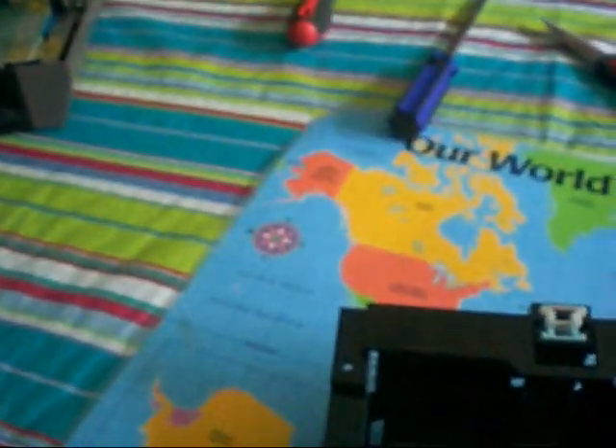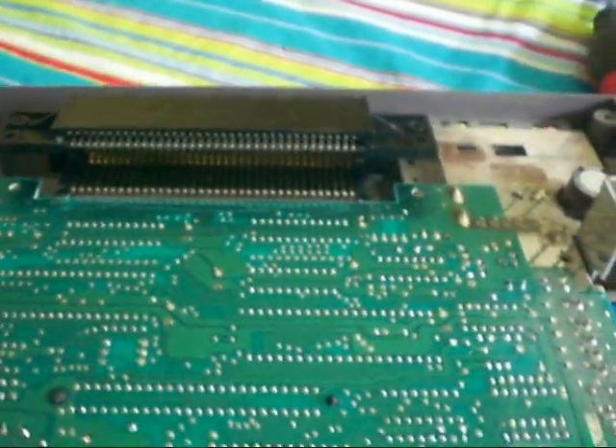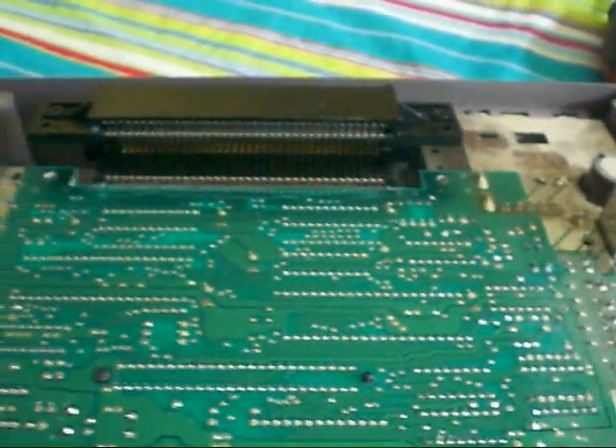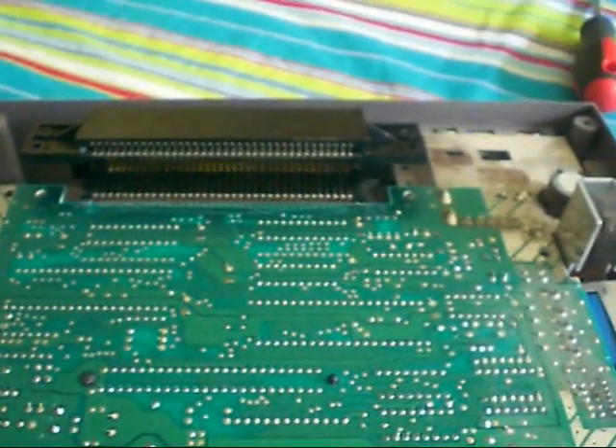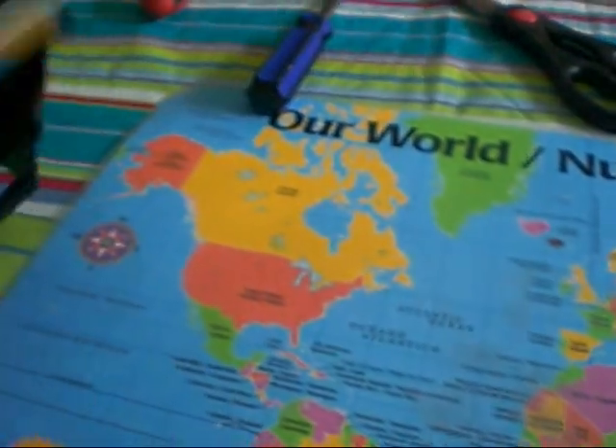My friend asked me to show him the inside of the Nintendo and show him where the 72-pin connector was, and we did. We pulled it apart, I showed him the 72-pin connector, we took it out and cleaned the contacts and stuck it back on, just so it'll make a little bit better connection. Then we noticed that this part here, where the game goes in on top, wasn't latching properly.